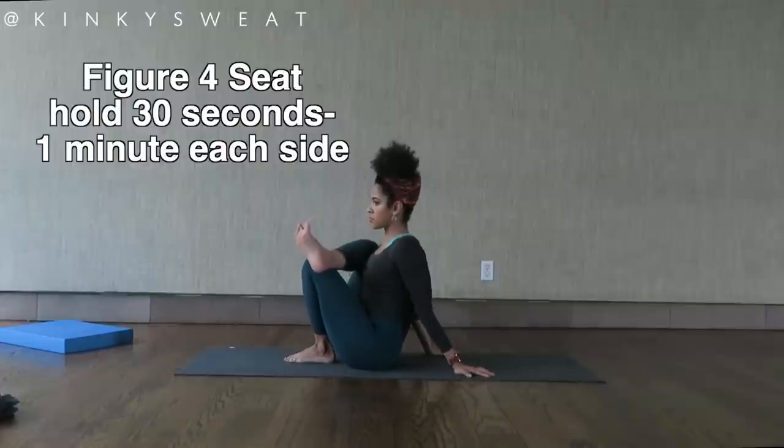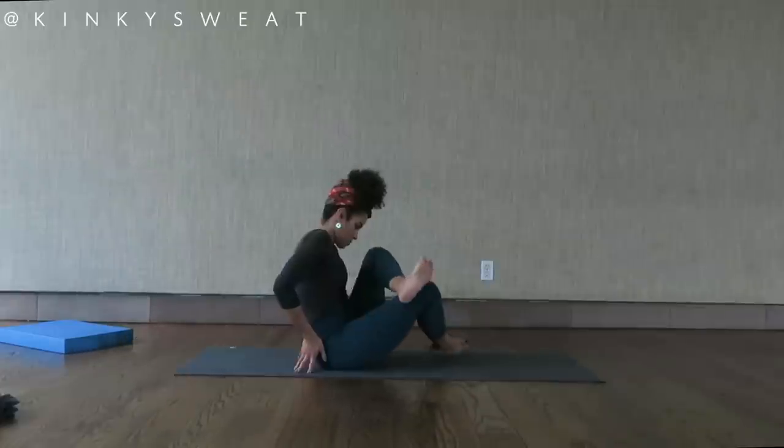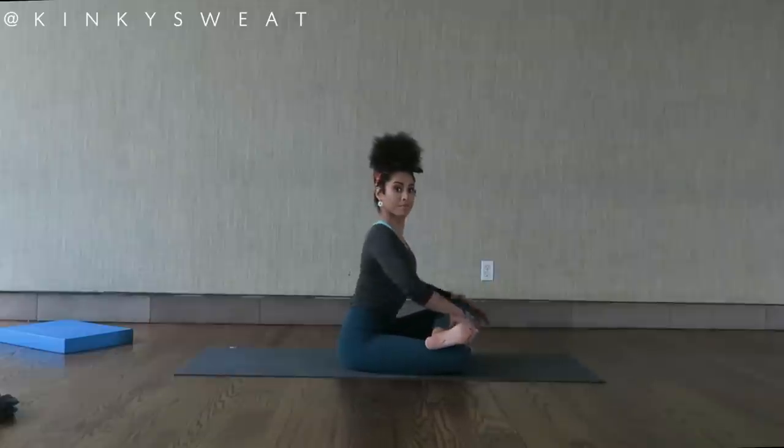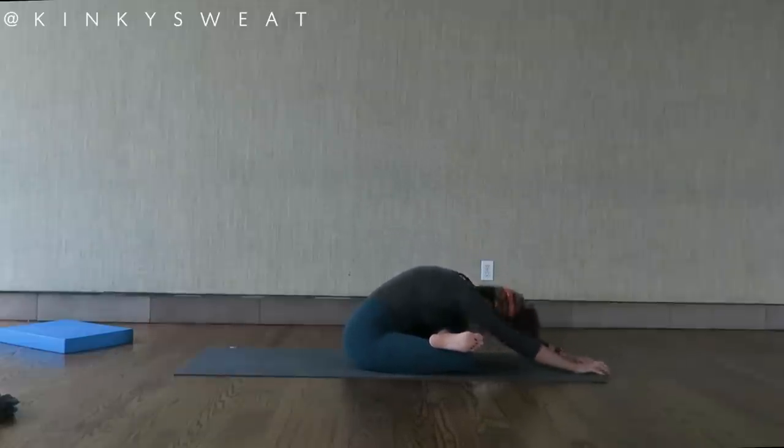And after you've done all your forward folds, hip openers and twists, then you're ready to take a nap. Thank you again for joining me today, friends. Please let me know if you have any questions down below — I would love to hear your feedback and I'll see you again next time.